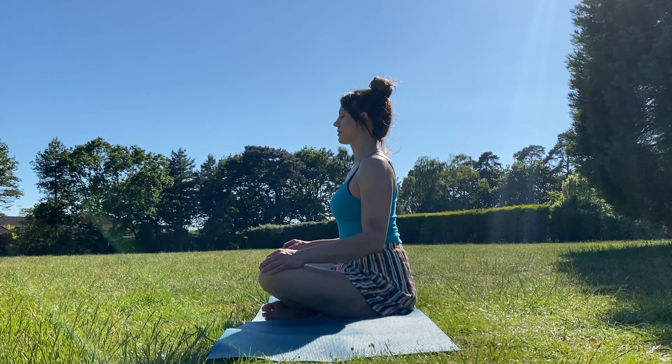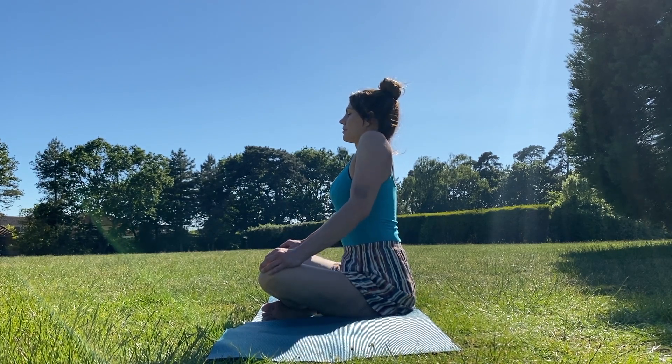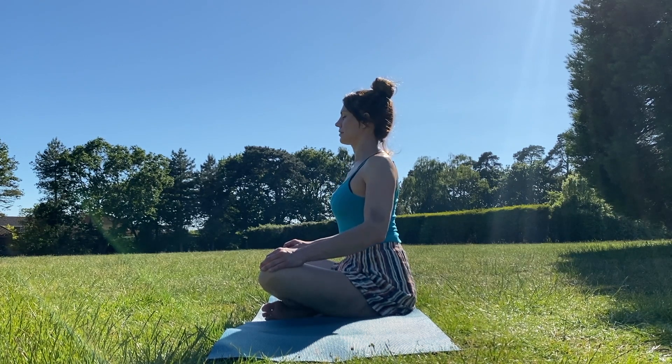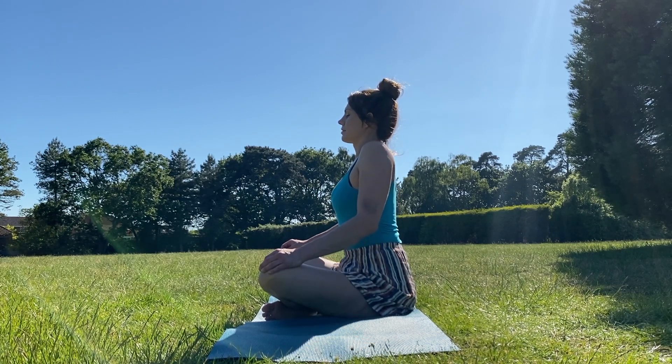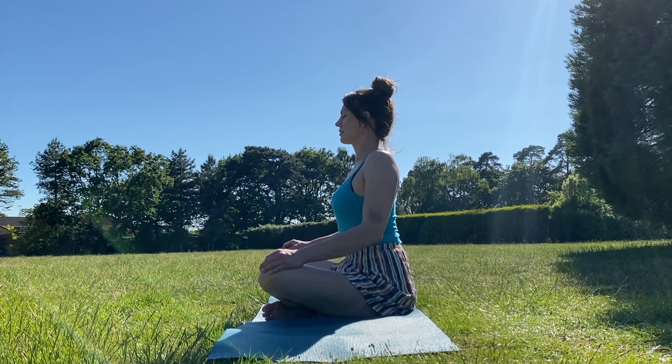Continue with the breath. Inhale, shrug the shoulders up. Feel your whole back is so long. And exhale, slide your shoulders down your back, keeping your wonderful long spine. Inhaling up and exhaling down.